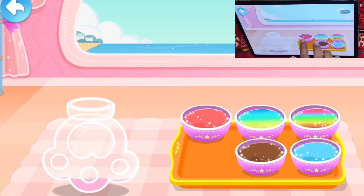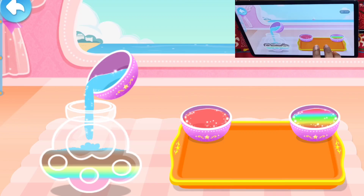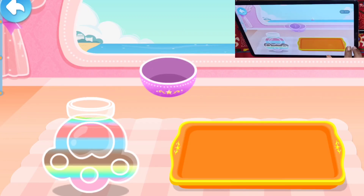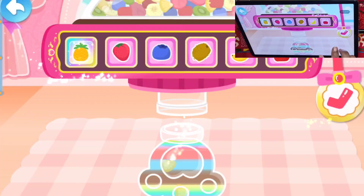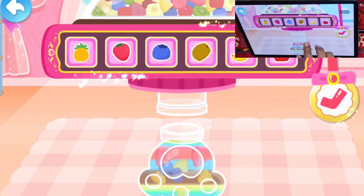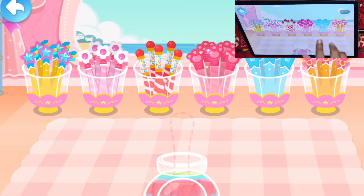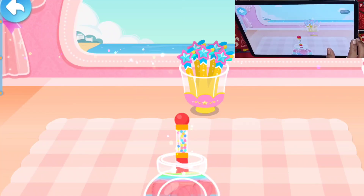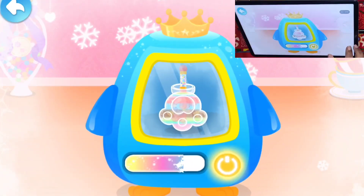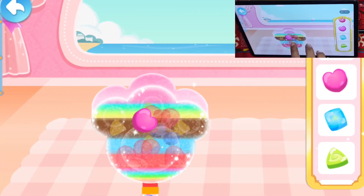Let's pour the mixture into the mold. Pineapple, strawberry, blueberry, strawberry, cherry, strawberry. Finally,